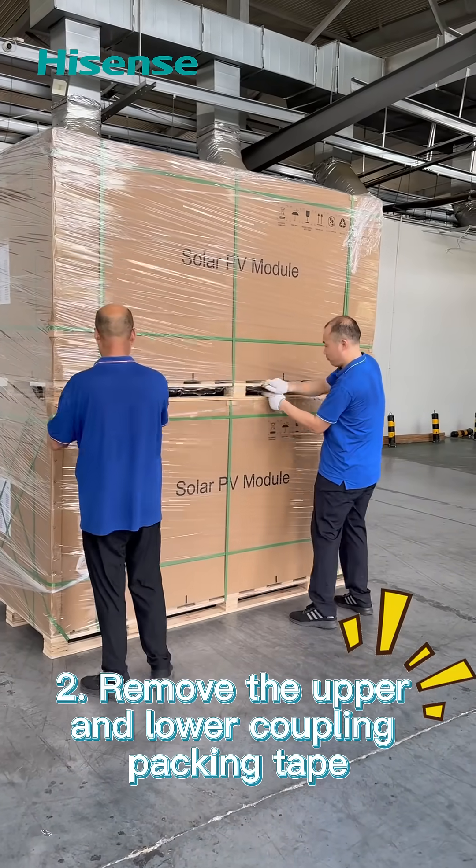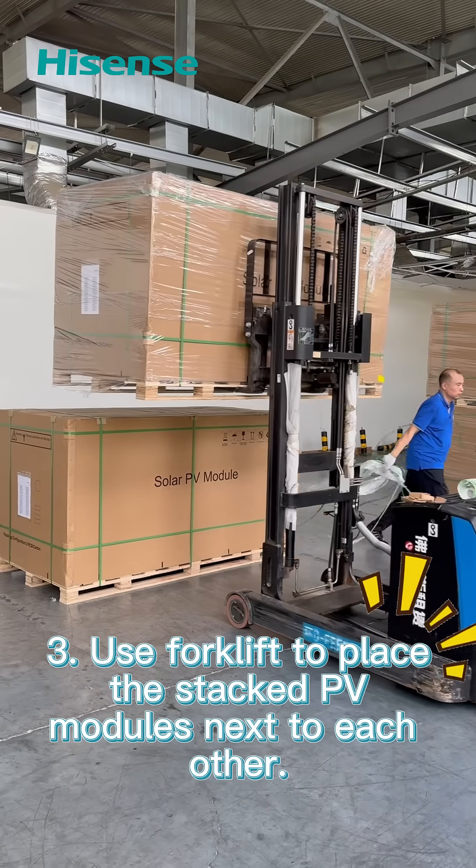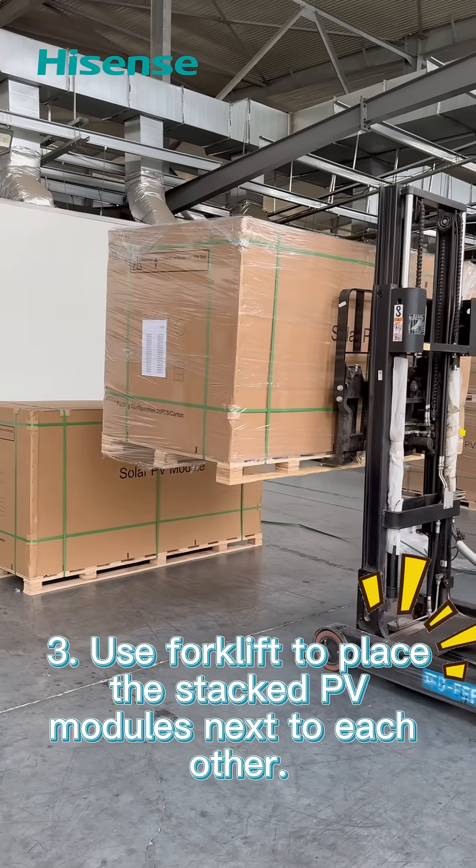Remove the upper and lower coupling packing tape. Use a forklift to place the stacked PV modules next to each other.